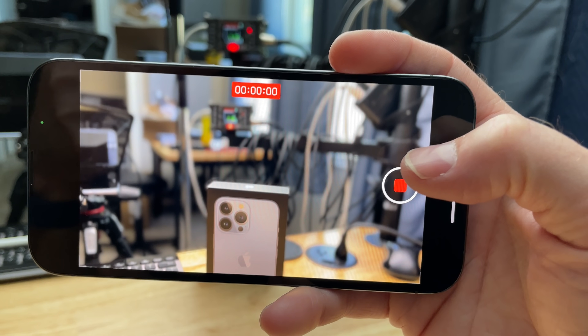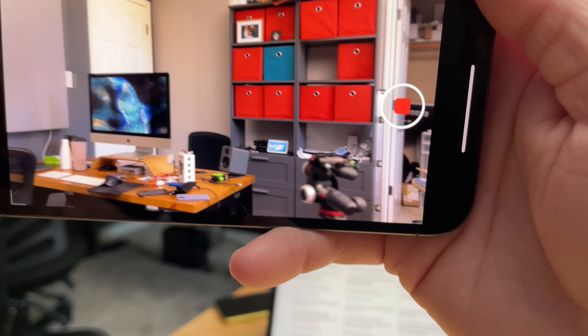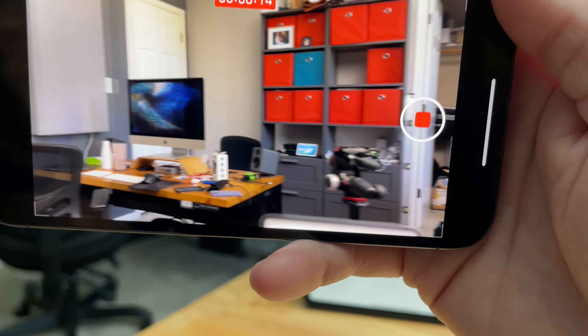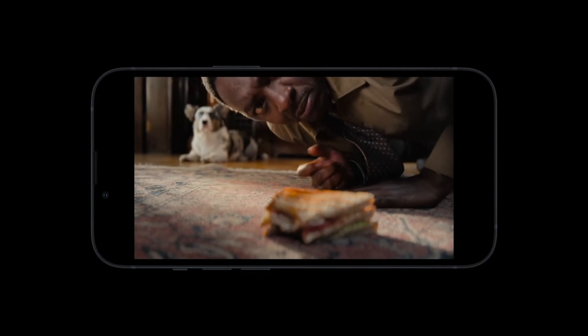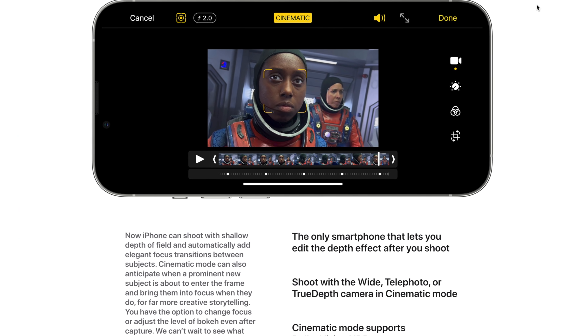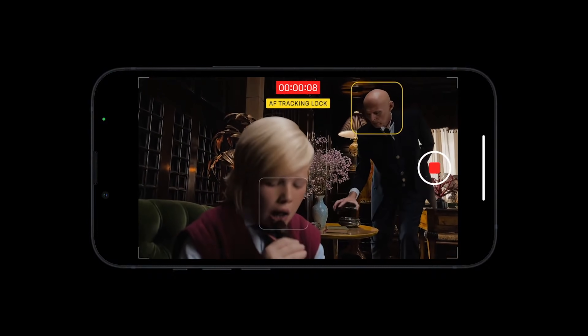And then there's cinematic mode, which Apple created to use AI to dynamically change focus within a scene. The phone will look around and try to figure out what you might be trying to point to, put that in focus, and switch back and forth — it probably works a little better with people in the video. Not only does cinematic mode give you a shallow depth of field that automatically transitions between subjects, you can also edit it in post. If you don't like what the camera selected, you can change the focus to whatever you want. I'm not sure how often I'll use cinematic mode, but it is a super interesting feature and I think people will figure out a lot of cool things to do with it.